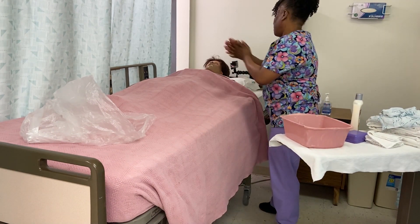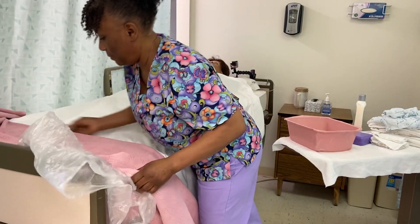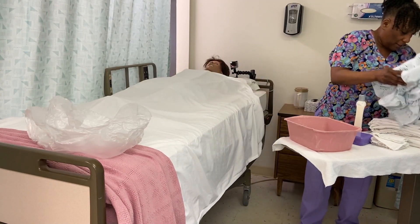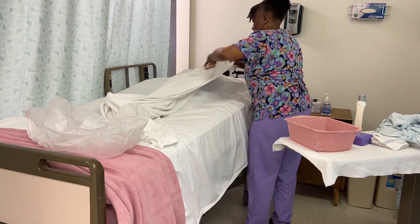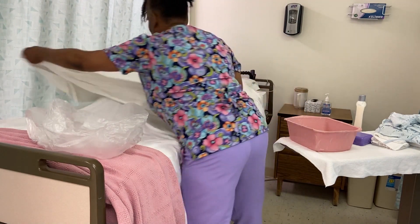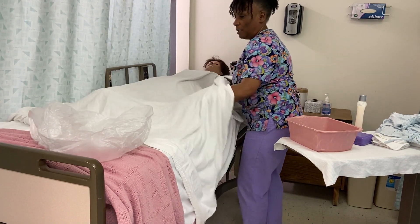Mrs. Jones, you're just going to pull down your blanket so we can get started. These bath blankets are really warm — keeps you from getting cold and also helps absorb the water. I don't like wet sheets. Mrs. Jones is going to hold on to this blanket as I pull down your top sheet so it's not getting all wet.